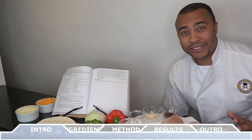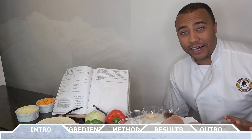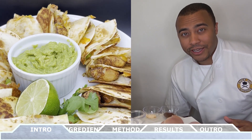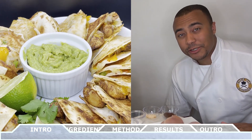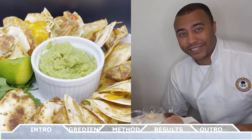Hey everyone, how's it going? Welcome back to Chef Vic Cuisine. Today we're making chicken quesadillas. This is one of my favorite go-to's for lunch or a light meal option at our restaurant, so I decided to learn how to make it at home myself. And trust me, once you try this, you'll be making it at home too. So let's get started.